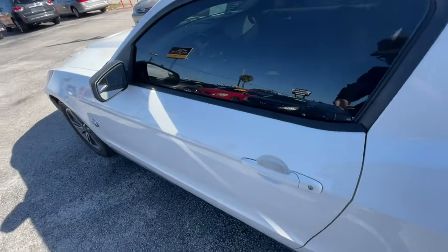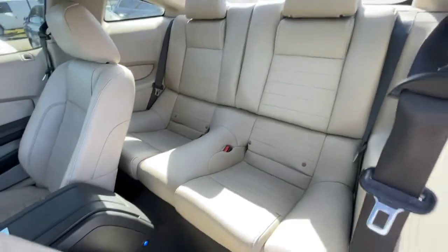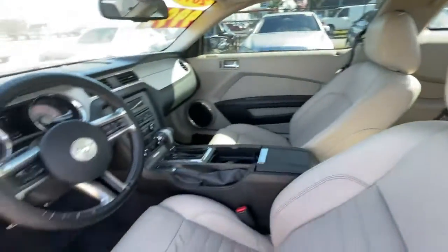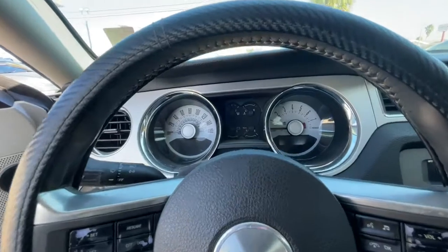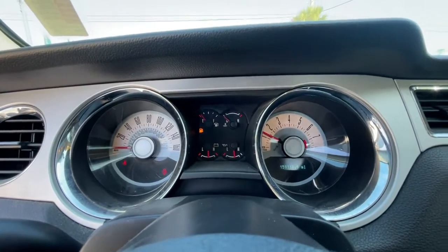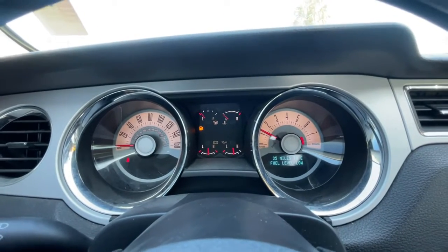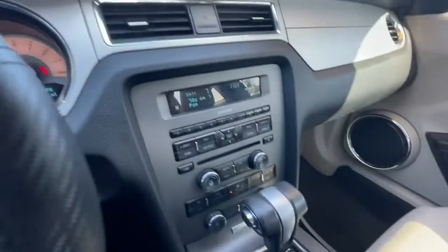Let's check out the interior. Rear seats, 159 on the dash, rear view camera.